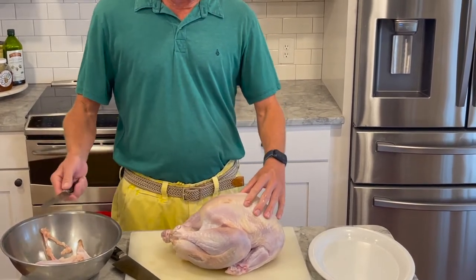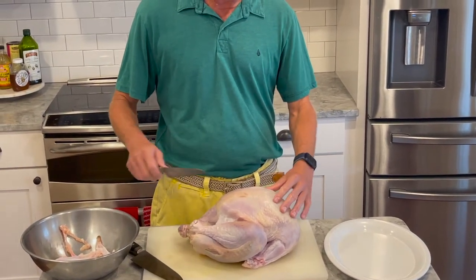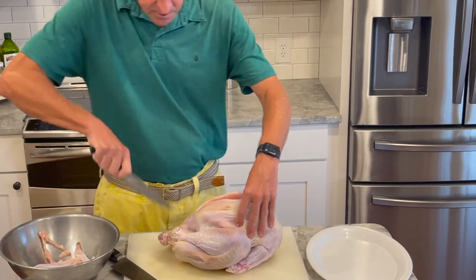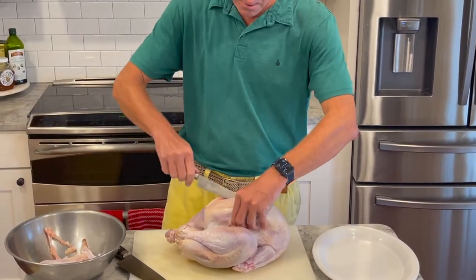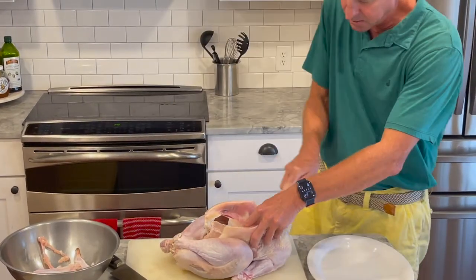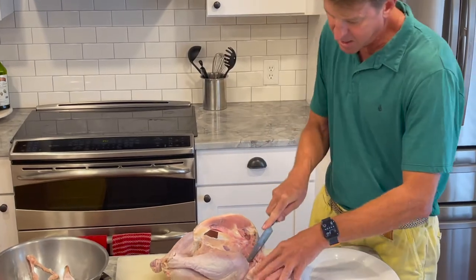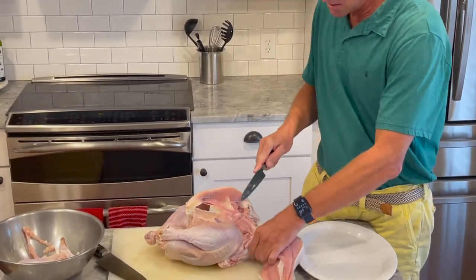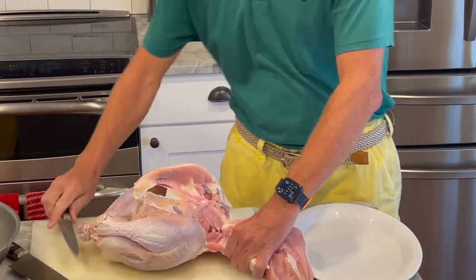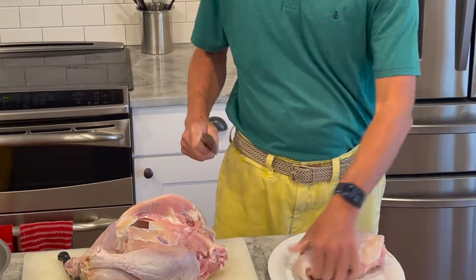Now we're going to remove the breasts. This turkey has been brined for about four hours, then left to dry uncovered in the refrigerator for about an hour. We're going to carve it the same as butchering a chicken — carve right down the center. The breastplate is right here. Using the fillet knife, just slide along the breastplate. We'll carve away the skin so we can roast it and make it super yummy.